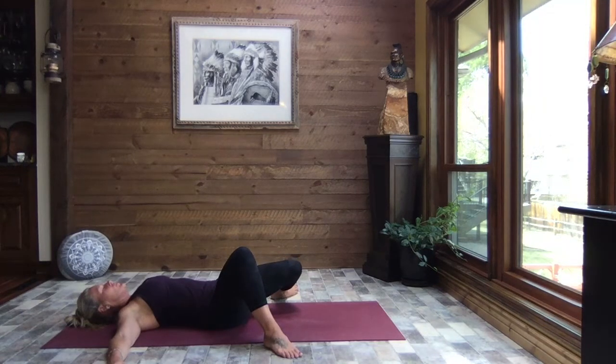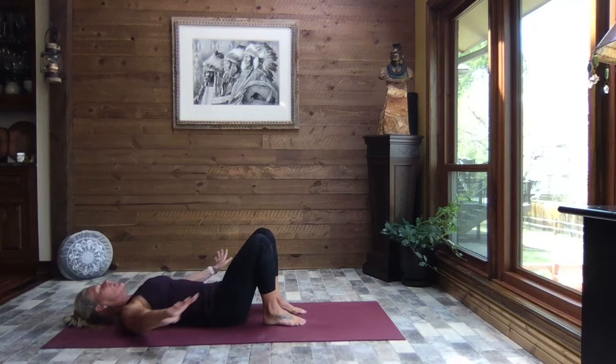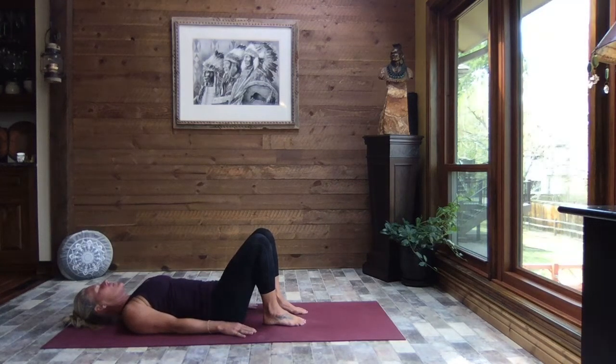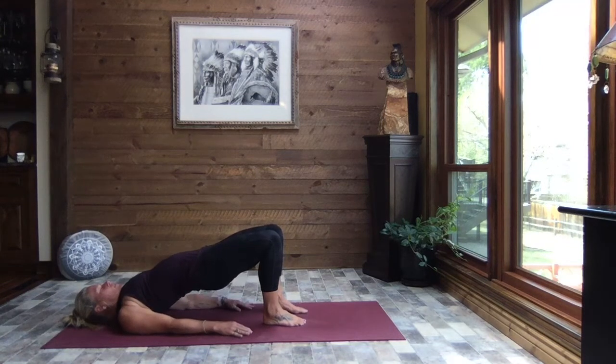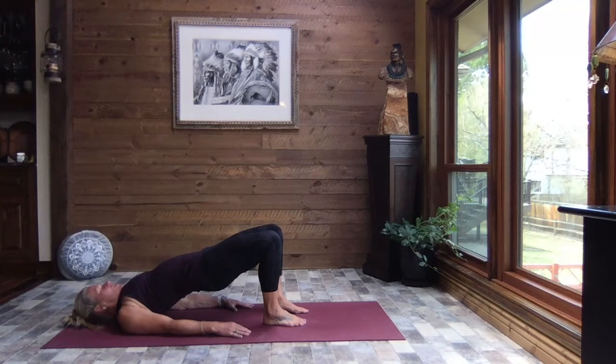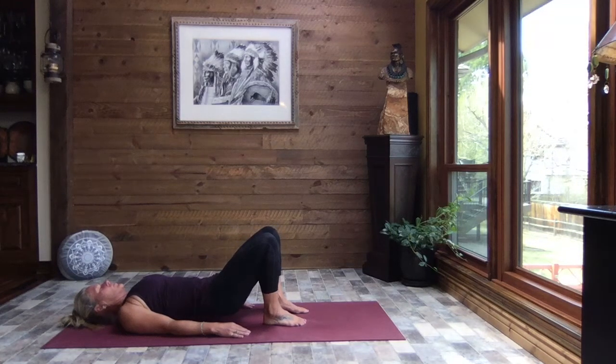Breathe, and gently release that left side. Heel-toe those feet in to about hip-width apart, toes pointing straight ahead, heels right up by your bum, hands travel down by your hips. Tuck the pelvis — the small of the back presses into the mat — and gently begin to peel your spine off the mat, one vertebra at a time, up to bridge pose. At the top, give those glutes a gentle squeeze, knees in line with those hips. And slowly release it down, one vertebra at a time, until your bottom is the very last to touch.